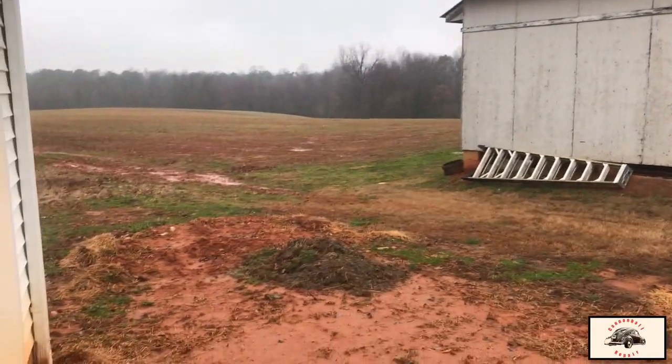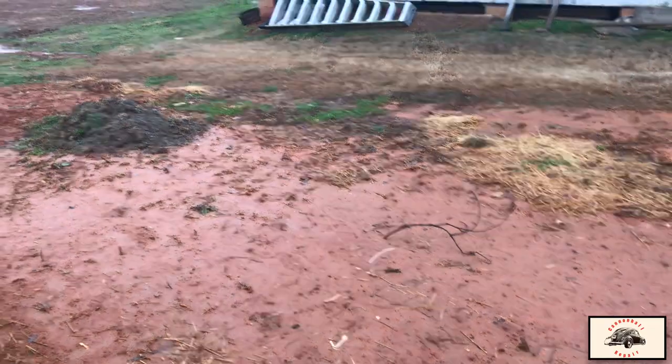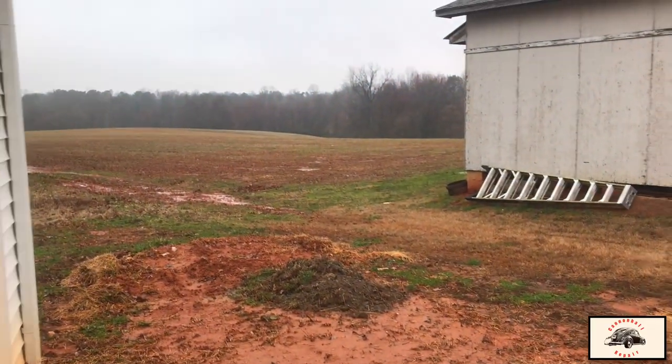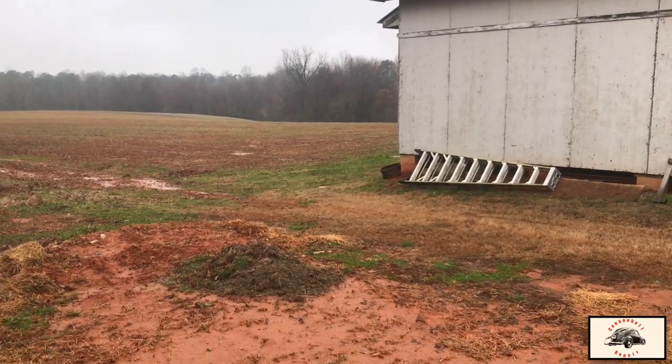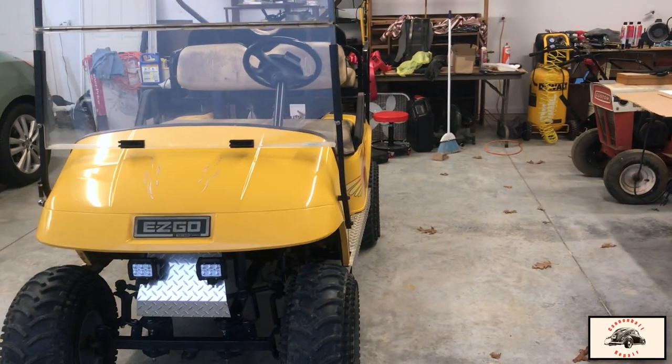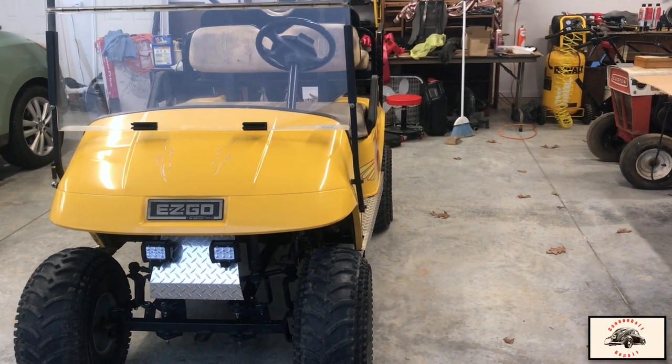Cold, rainy, dreary day. Everywhere you go, there's mud. So what do you do on these days? Well, you get to work on the golf cart again. It's about 35, 36 degrees out here. It's raining, only mud to play in, and can't really get this thing muddy.